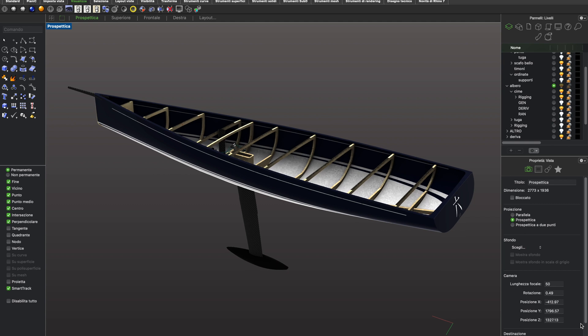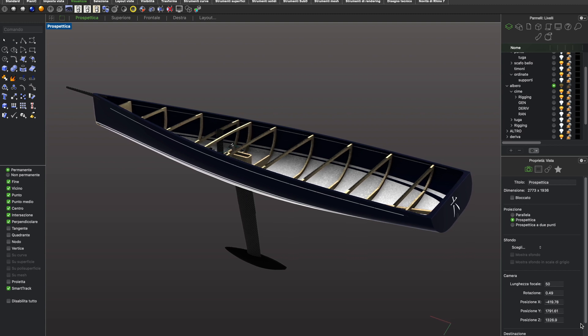Hello and welcome to the third part of this build. Now we have to project the dynamic component of the boat.